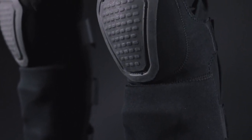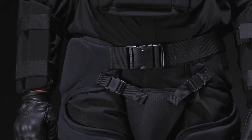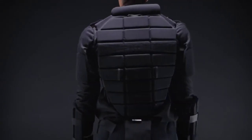They're constructed from a durable neoprene material with a high density closed cell foam to withstand blunt force and provide maximum comfort. All items in the Imperial Riot Control Kit are sold separately, allowing for a customized protection system.